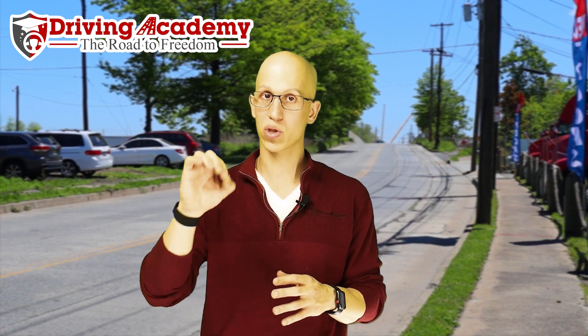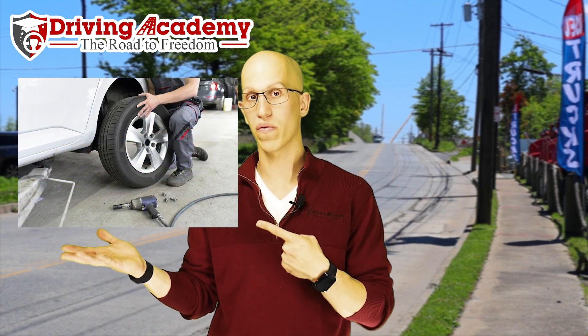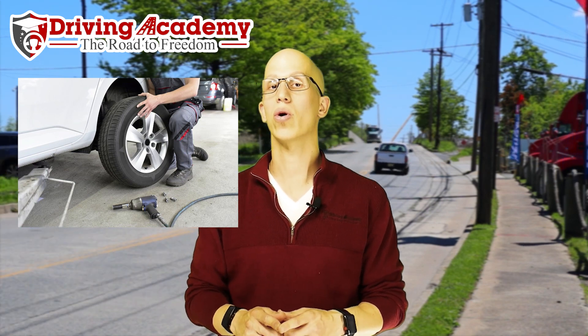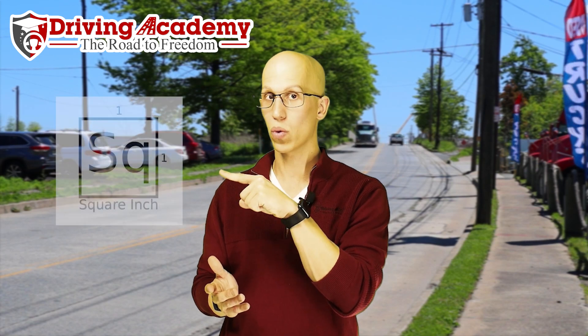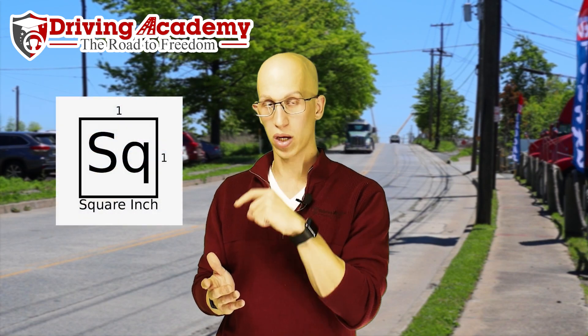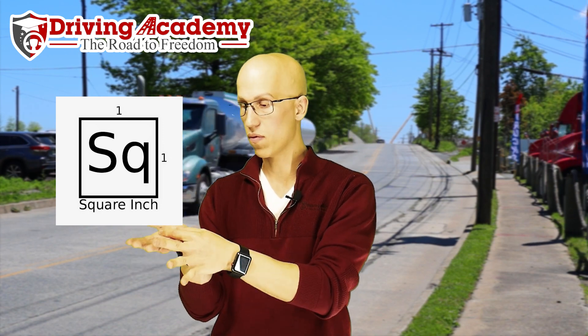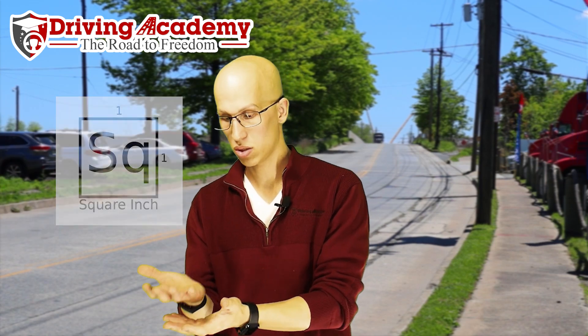To give you a visualization of what PSI actually stands for — PSI stands for pounds per square inch. So in a car tire, it's about 30 to 35 pounds per square inch. If you were to draw a square inch — which is this picture right over here, just a square that's an inch by an inch — at 30 PSI, that inch placed on my hand would weigh 30 pounds, which means I could probably lift it with one hand.